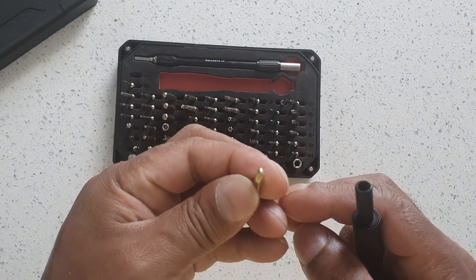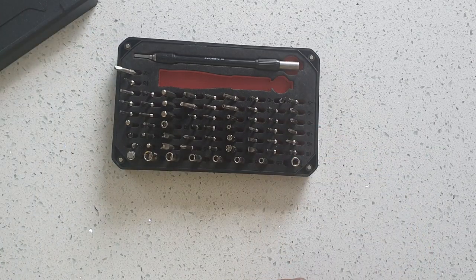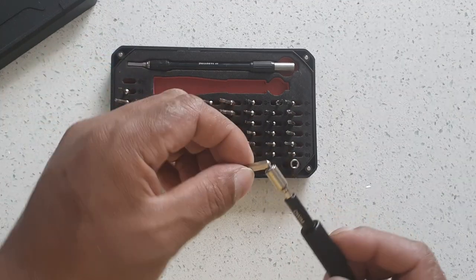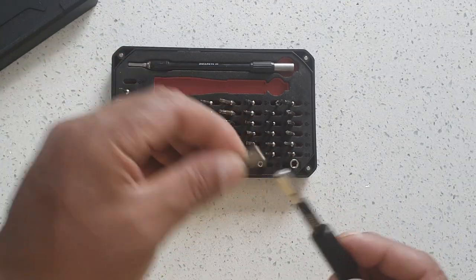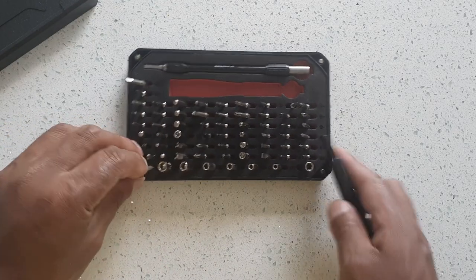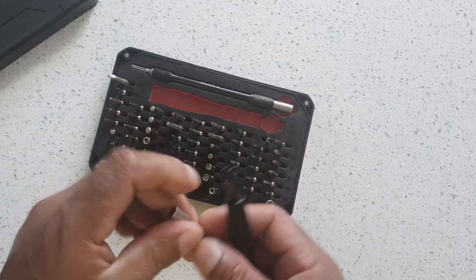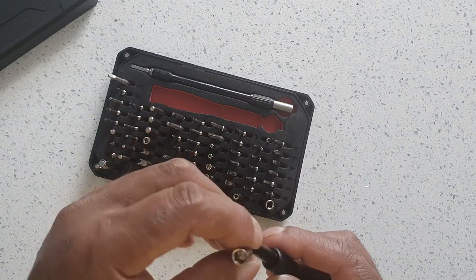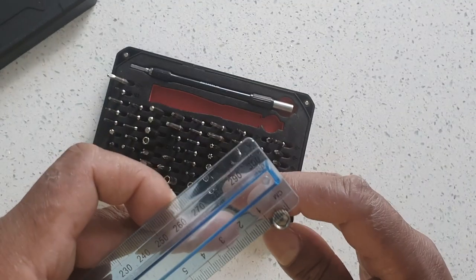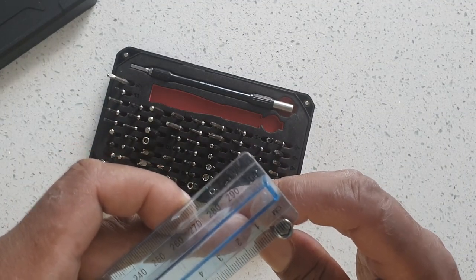You've got a triple star bit — I've never come across bolts or screws that use that. There's a magnetic bit — you can attach that to the extension; handy if you lose a bolt or something. You've got a hex Allen key, I think that's about six mil — yep, six mil.